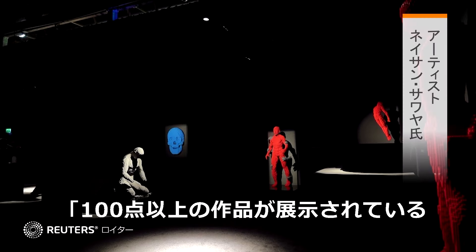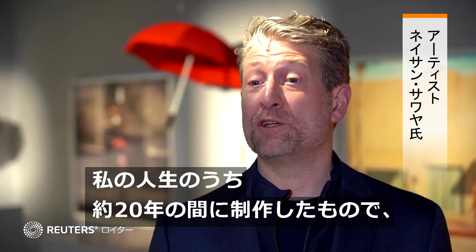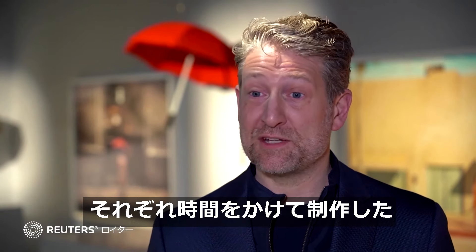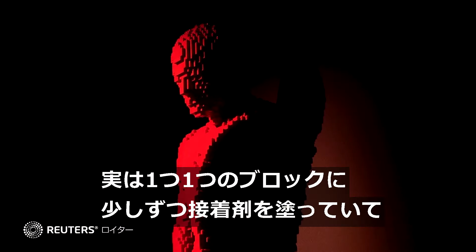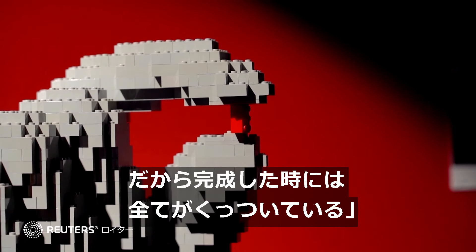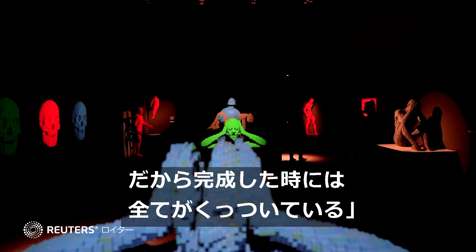This exhibition has over a hundred works of art, so you're looking at 20 years of my life almost of building these creations, and each creation is a slow process. I'm putting one brick together at a time, and I'm actually putting a little bit of glue on each individual brick, so these are all glued together when they're done.